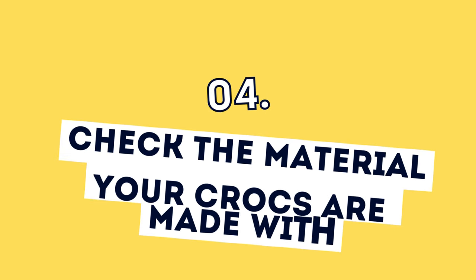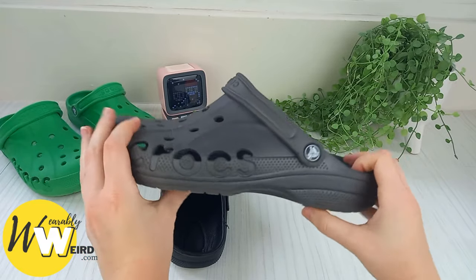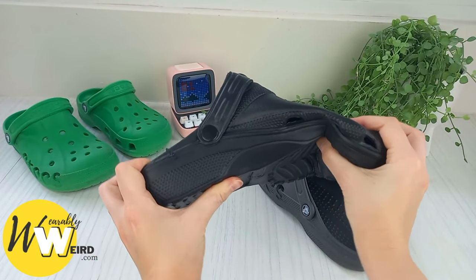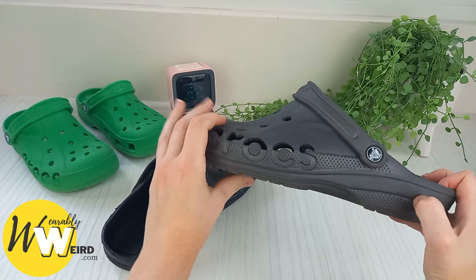Number four: check the material your crocs are made with. Crocs should feel flexible and should bend when in your hands, which you can see on the real pair. With the fakes, however, they're really stiff — it takes way more effort to bend than the real thing.